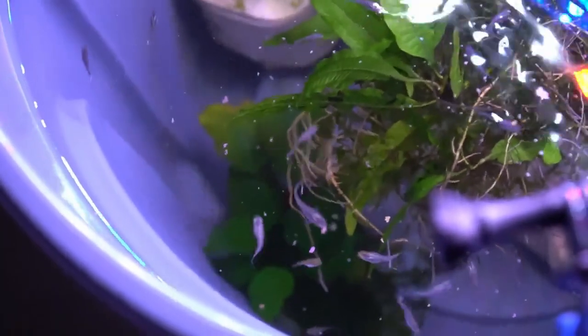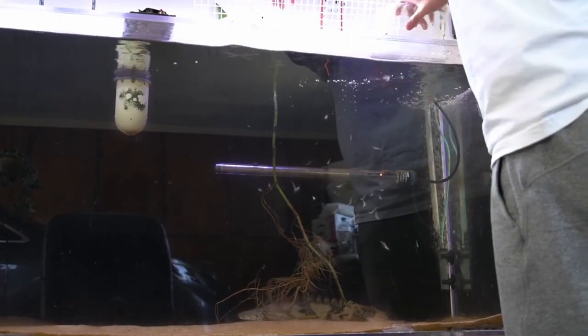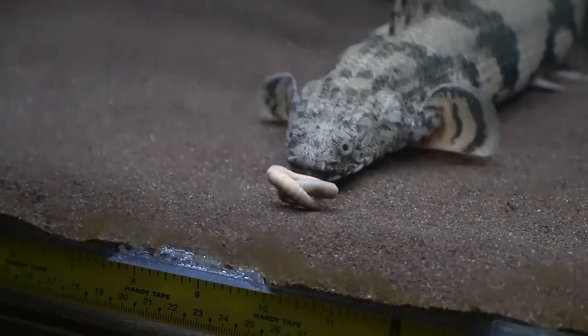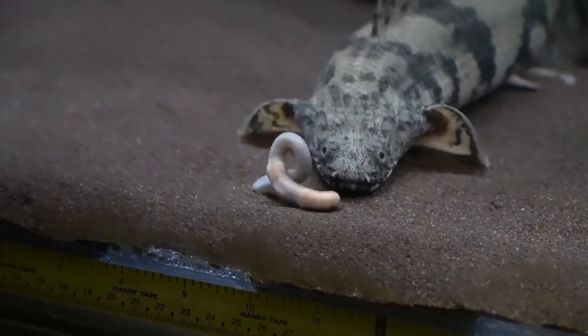I didn't feed live fish to my bichirs because they're slow and would only eat them at night. I used to breed guppies and tried feeding culls to my bichirs but never saw them eat. The only live foods I successfully fed were live ghost shrimp and night crawlers. Ghost shrimp were fun to watch roaming the tank, but again only eaten at night. Night crawlers were different — they were eating them in the daytime, and I even recorded a video. Adding variety like night crawlers to their diet is a good idea.